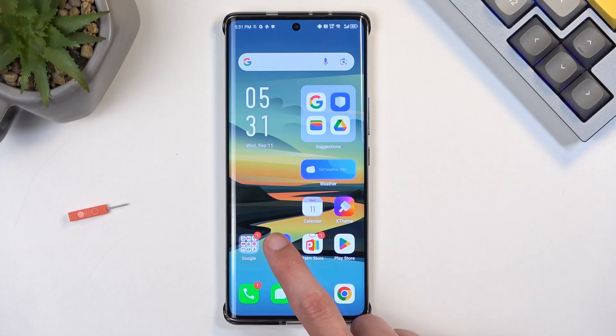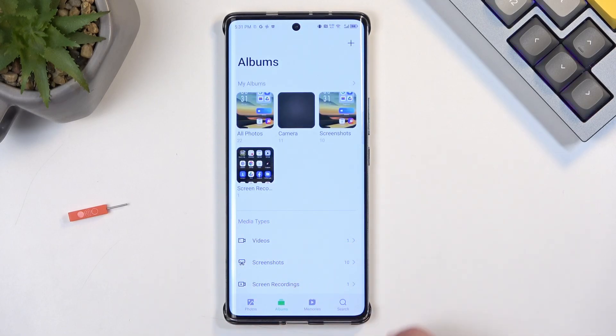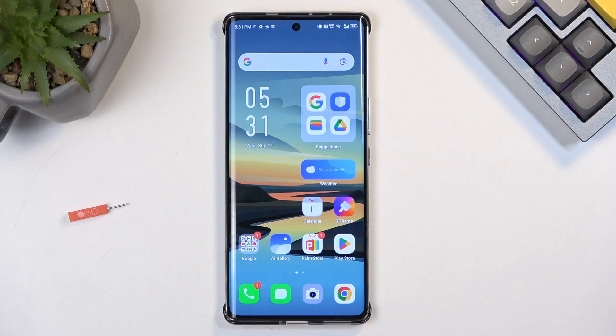Now, once you've captured your screenshot, you can find it in your gallery application. You can quickly navigate to Albums and Screenshots, and in here you'll find all the screenshots that I have captured over the time of using this device — including the one I captured a moment ago.